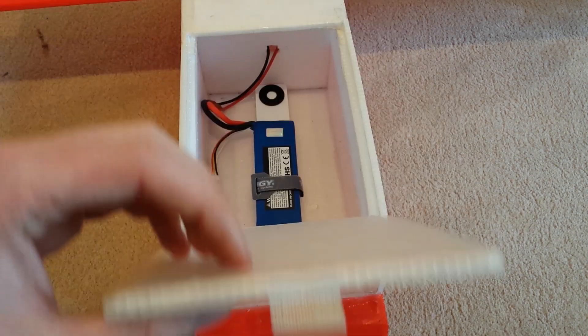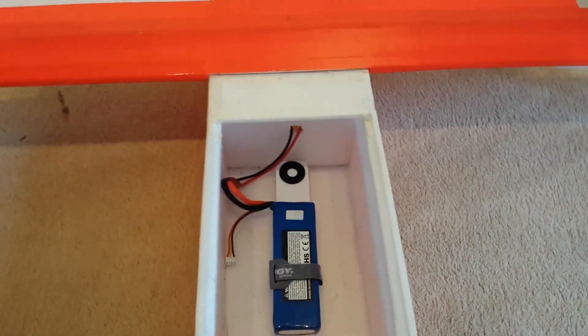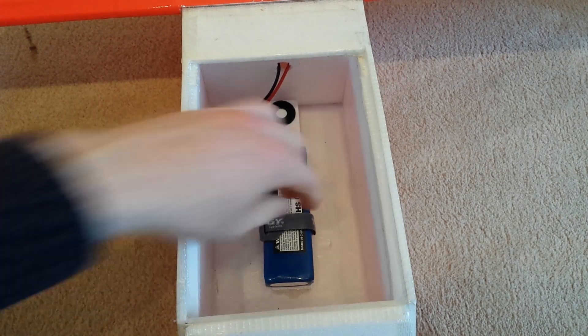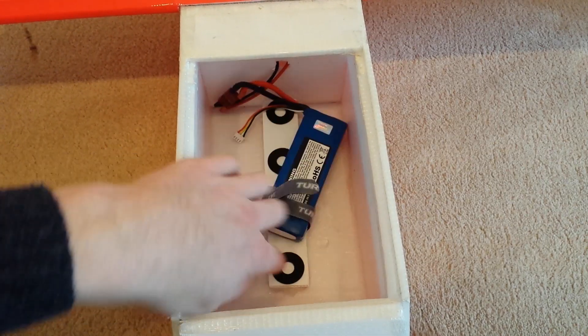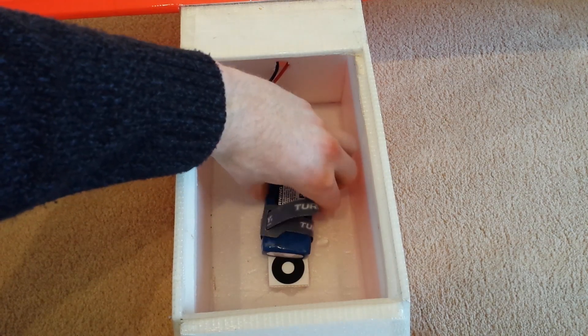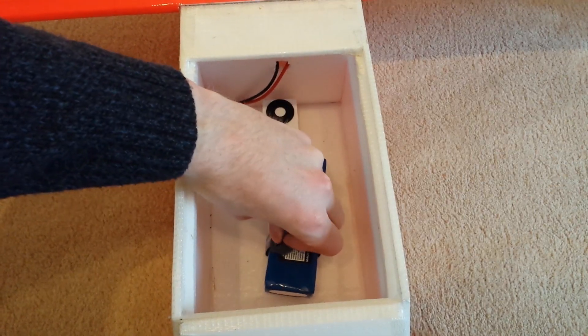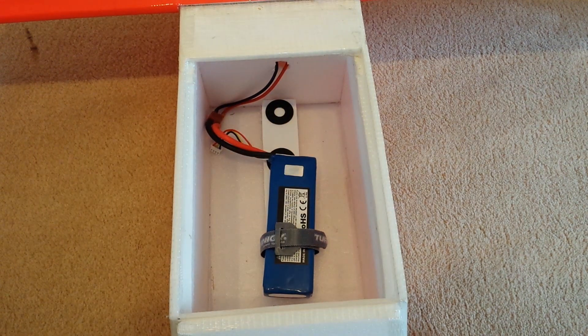If I open up this flap in the front, you can see here's where the battery's mounted. There's a slidable tray — if I undo this Velcro, you can slide the battery forwards and backwards, and these rubber things stop it from sliding in flight. I find it's better when it's all the way up at the front, as that puts the CG just slightly in front of the nacelles. It doesn't have much effect in hover, but it makes it fly a lot better in forward flight.